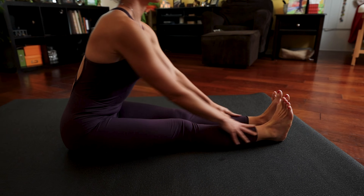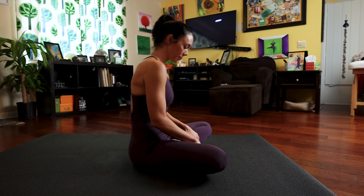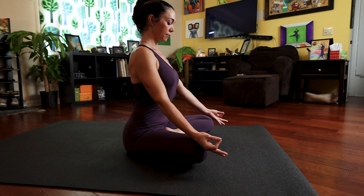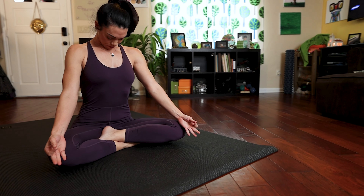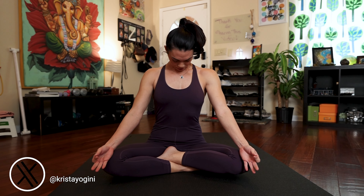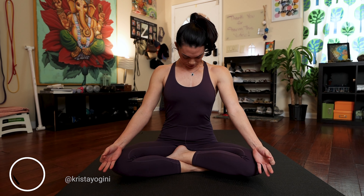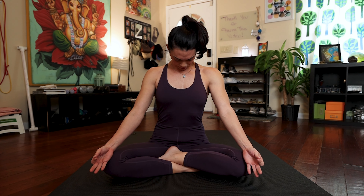Inhale, sit up nice and tall. Then gently cross your legs, or take half lotus or full lotus if you're comfortable. Bring the back of your hands to your knees, thumb and index finger together, and draw the chin towards the chest for Padmasana, lotus posture. Give me the deepest, strongest breaths you've taken so far today. Ensure you're sitting up as tall as you can with a straight spine. Focus on your pelvic engagement. Each inhale, squeeze Mulabandha.